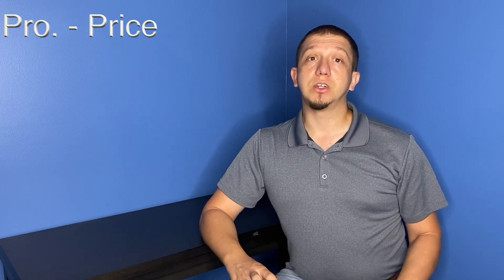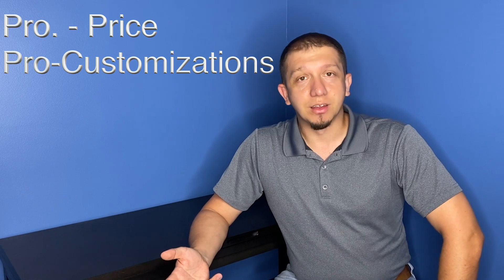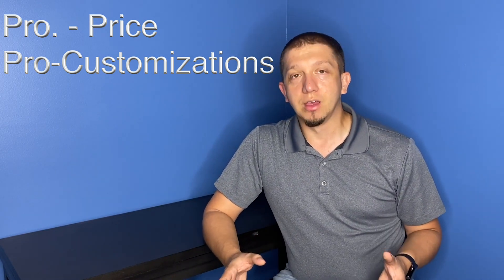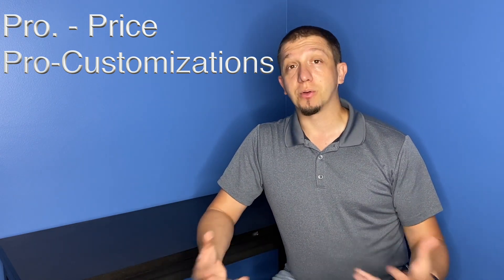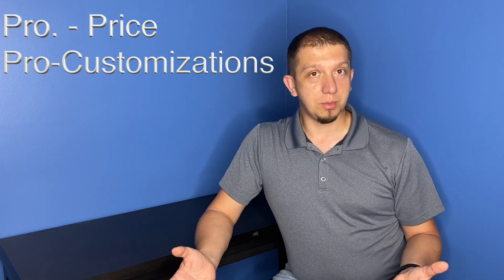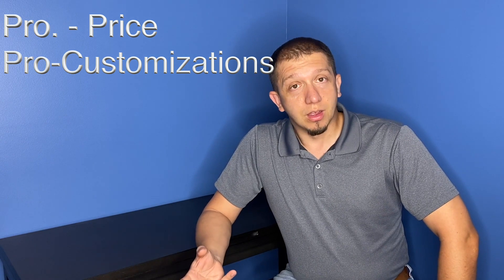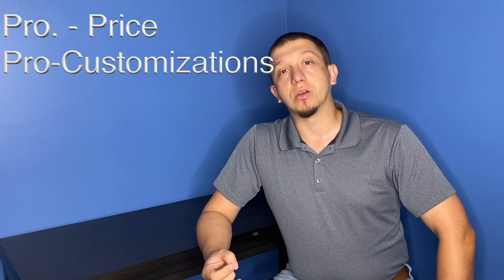One of the big pros to the original Ender 3 is price — right now you can get one for about $200 or less, because the newer V2 has taken over and that price has declined. If cost is an issue, the Ender 3 is definitely worth looking at. The other big pro is customization — there are tons of mods and parts available to let you change and customize your Ender 3 the way you want it. The V2's parts are still being discovered since the printer had to be released before mods could be created. Some old Ender 3 mods are compatible on the V2, but there's just a lot more available for the original Ender 3.